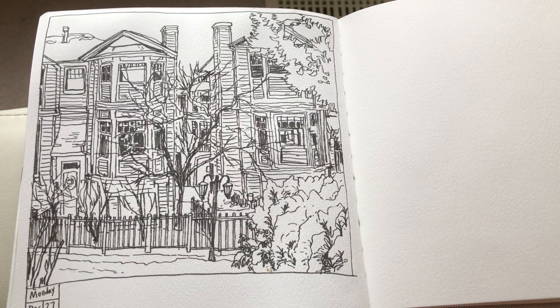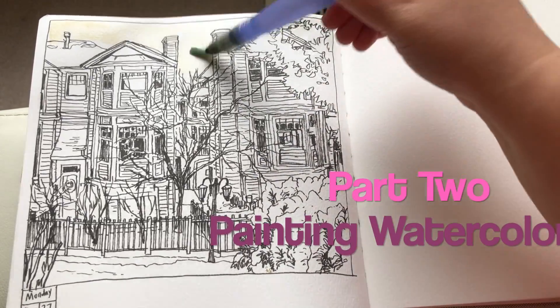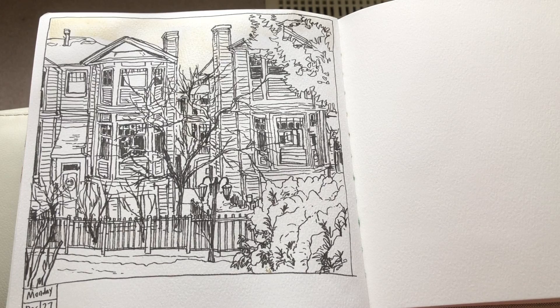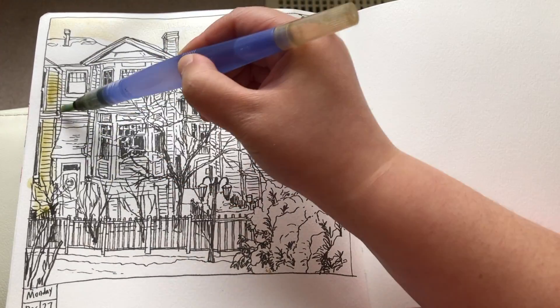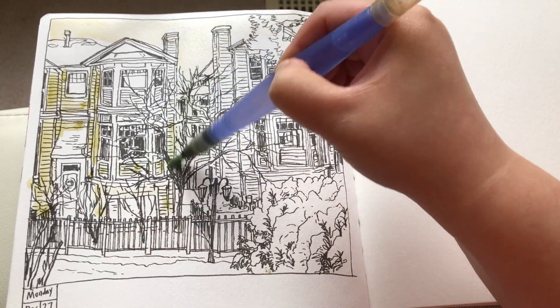Now for the watercolor painting. I'm wetting the sky area first with almost pure water and mixing a tiny bit of yellow and yellow ochre, because the sky is just a light grayish with a little bit of sunshine coming through the layers of clouds.